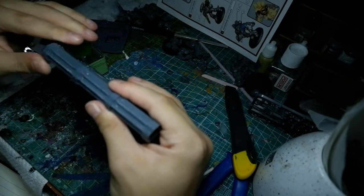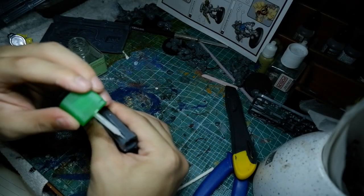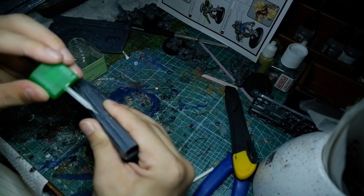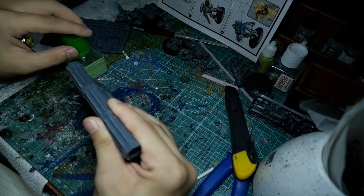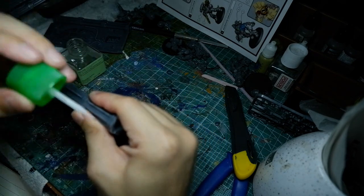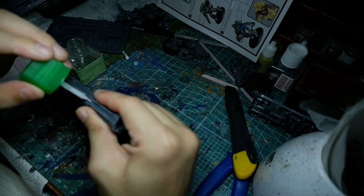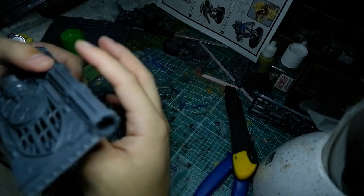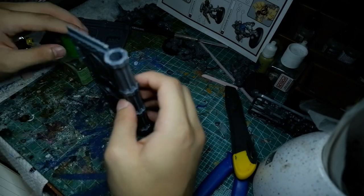Then once the two pieces are adhered to one another, you also want to take the chance to take the cement again and drip or brush the cement on the seam lines — just to really melt those two areas together and remove any evidence that those two pieces were joined in the first place.